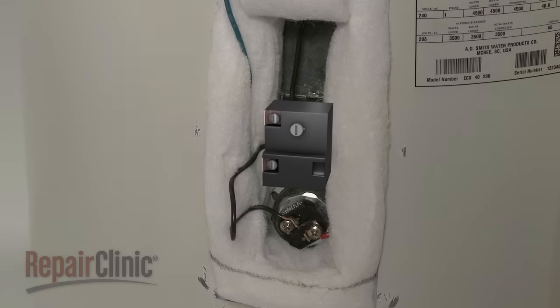To help determine if a thermostat is defective, you can test the component for continuity — a continuous electrical path that should be present in the part. Generally, if the thermostat has no continuity, then the part has failed.